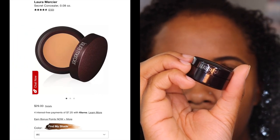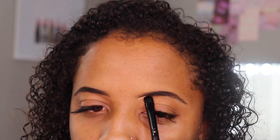Laura Mercier Secret Concealer for Under Eyes, in the color 4. I'm not going to be using this underneath the eyes — I'm actually going to use this to carve out my brows because I love pot concealer for carving out brows. Very, very creamy. I can already tell I put too much on my brush. You don't need a lot — just kind of blend it out.